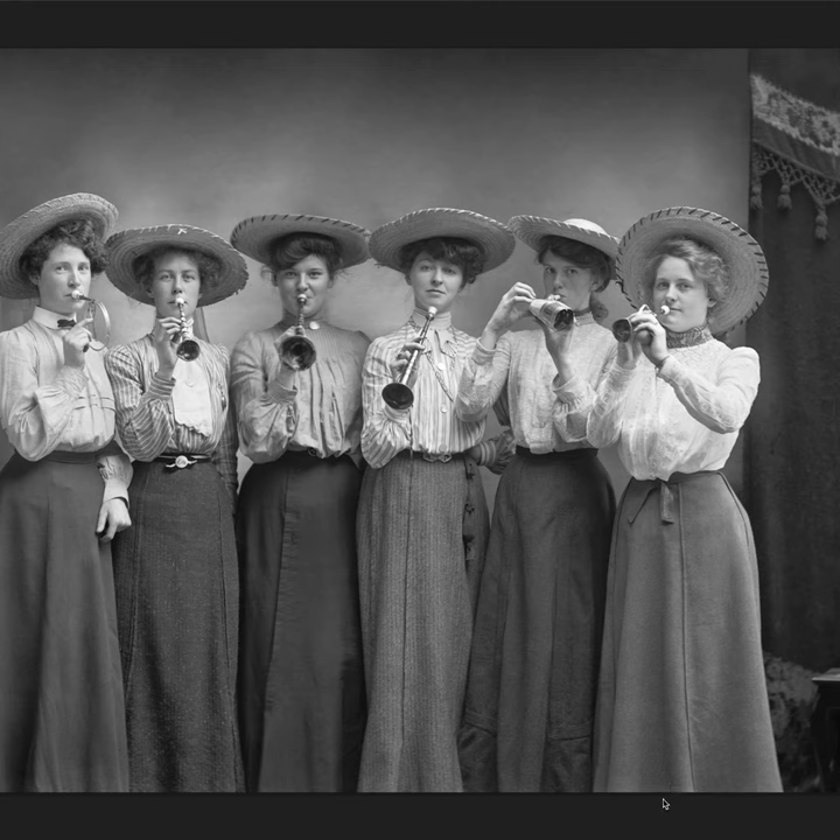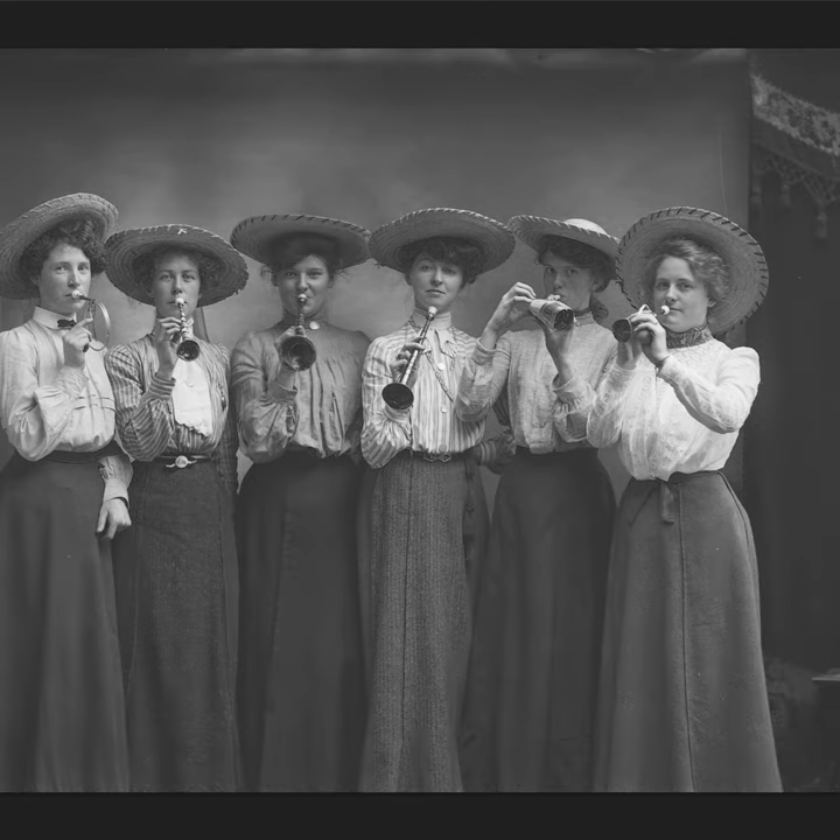A new negative that came in is an awesome picture — this is such a great picture. I don't know what the occasion was, but this is probably early 1900s that we're talking about. This is the original scan.